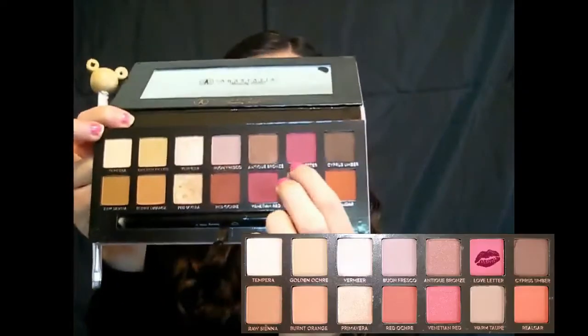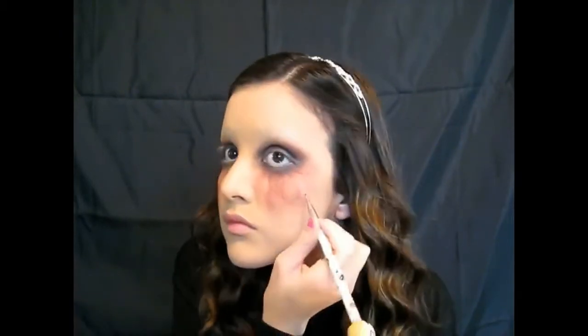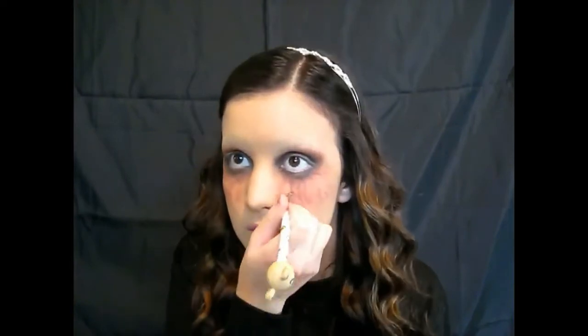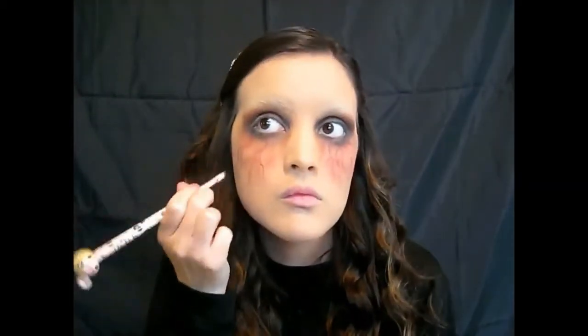Bringing more red down, now I'm taking an eyeliner brush or angled brush with the shade Love Letter and starting to make little veins. When you do this, make sure the lines are darkest towards the eye and lighter as they go down your face, because veins kind of fade in the skin. We're going for the Vampire Diaries look — with no eyebrows — because I feel like it gives it a little bit of an edge. If you make any mistakes, you can tap it out with your finger or go over it with a beauty blender and redraw the line.